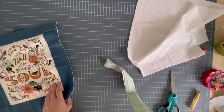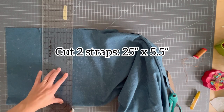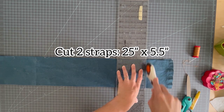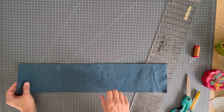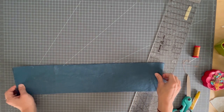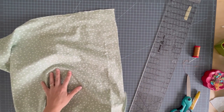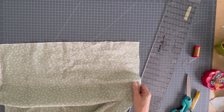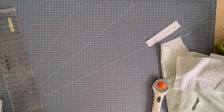All my bag and lining pieces are cut. Now I'm going to cut my pocket and my straps. You might prefer longer straps than me — for me 25 inches long is my magic length. I like it so I can carry the bag on my shoulder, and it also doesn't hit the ground if I'm holding it by the handles. My pocket I'm going to cut from my lining fabric — it needs to be six and a half by ten. Okay, that's all the cutting. Let's start sewing.